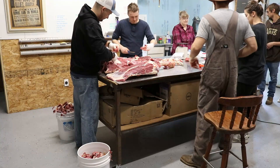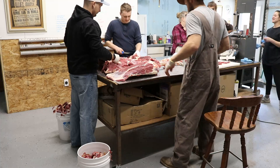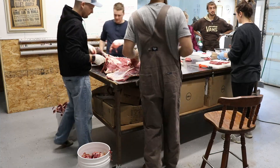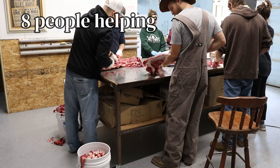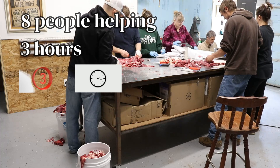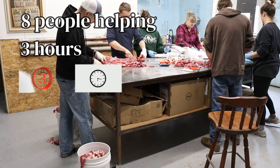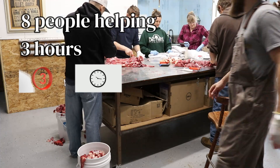As you can see, this is a pretty organized operation. This is probably the sixth time that we have processed a whole cow — we've also processed a goat. Processing this cow takes about eight people, ideally, to complete in about three hours. The first couple of times we did this it took about six hours, mainly because of inexperience and not having a great flow and division of labor down.